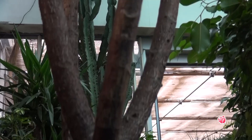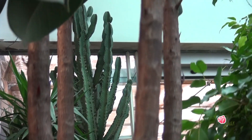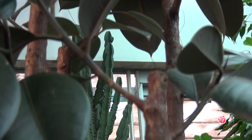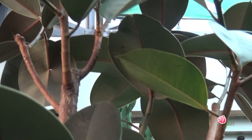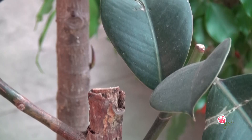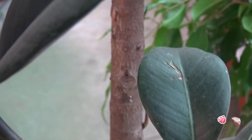It is also important to clean the leaves of the Ficus Elastica regularly. These were some of the characteristics of the Ficus Elastica. Thank you very much from the Gurmania Channel.